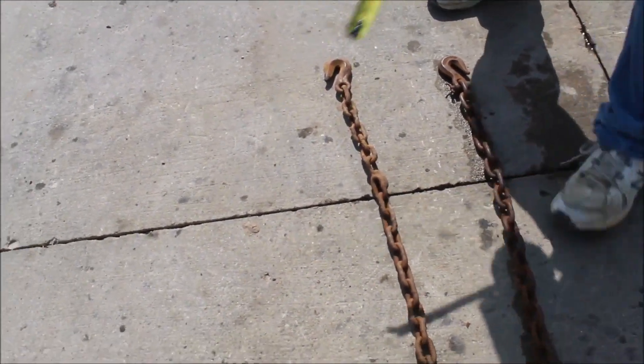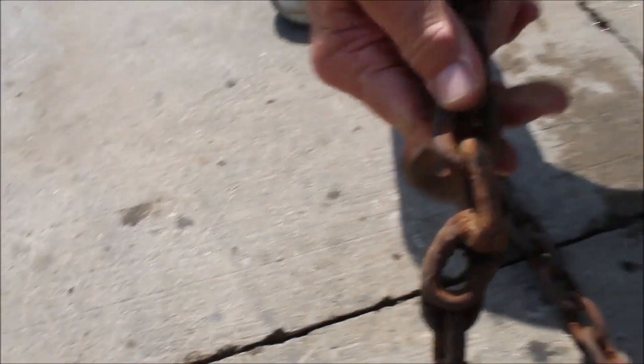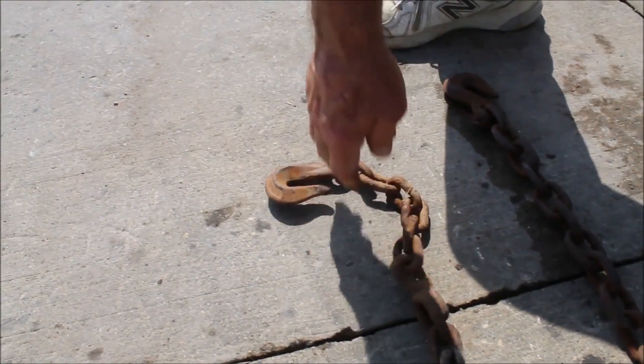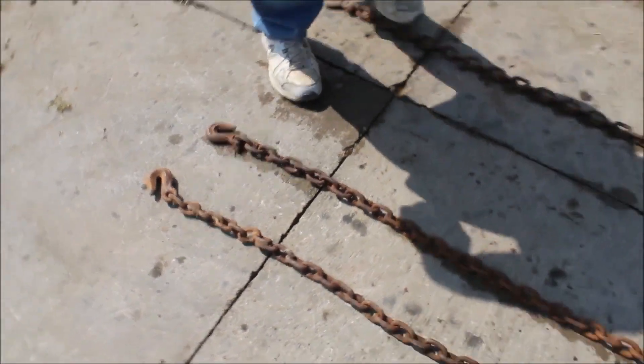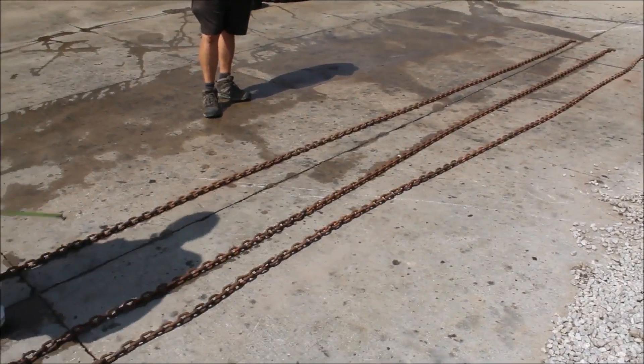This one chain has got a link welded in it, but they've done an extremely good job. I'd say that'd be the last thing ever break on that. 3 1/8 hooked on both ends — they're all 3/8.